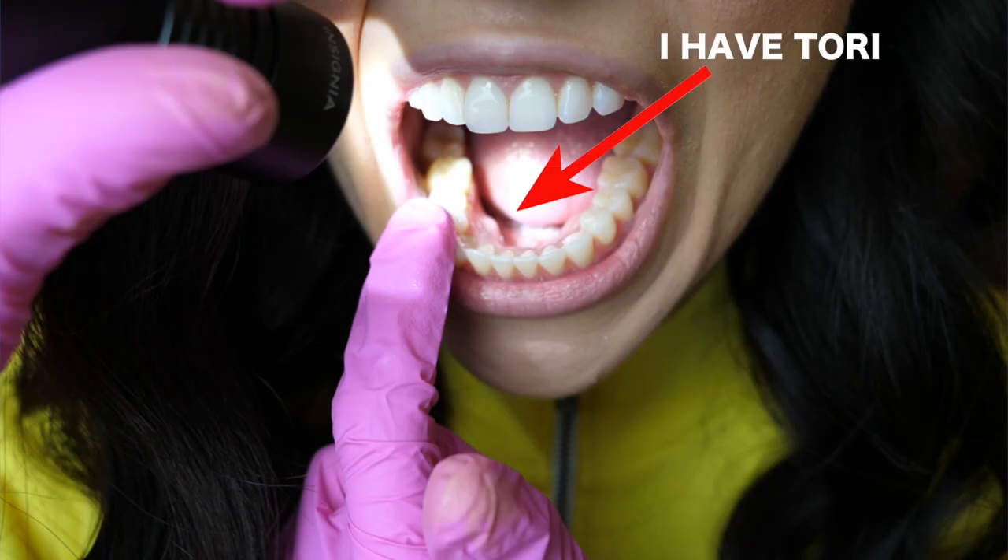If you did notice something that is clearly new — something that has never been there before — don't panic. Always give it two weeks, and if it doesn't go away in two weeks then call your dentist. Oftentimes you'll notice a cut on your cheek or gums from a sharp food like a chip or cracker, or a burn on the roof of your mouth from pizza, hot chocolate, or hot coffee. So if you see something concerning, try to think back about when you ate something really hot or sharp. Also keep in mind that list of variants from the start of the video — those are all super normal.